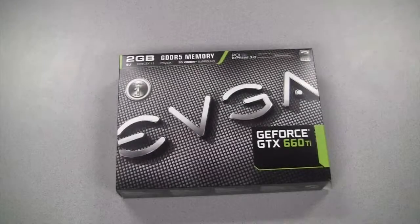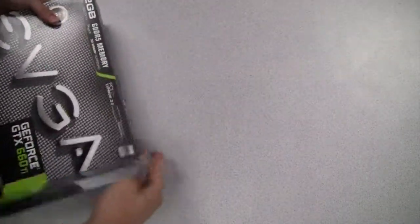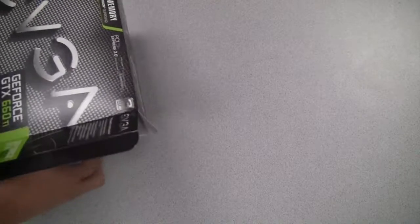So, what's the mission today? Good question — Mission 660 Ti. I like it. What do we got? And here it is: the EVGA GeForce GTX 660 Ti. Let's go ahead and open up this box and see what we get on the inside.